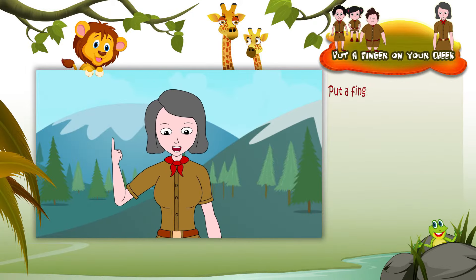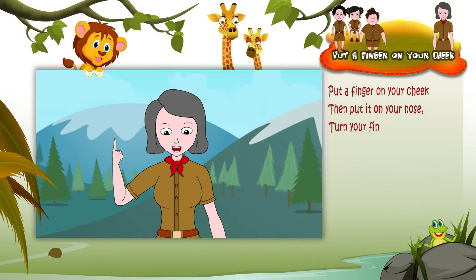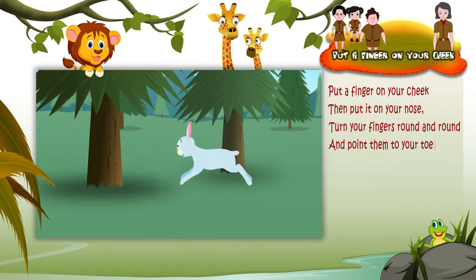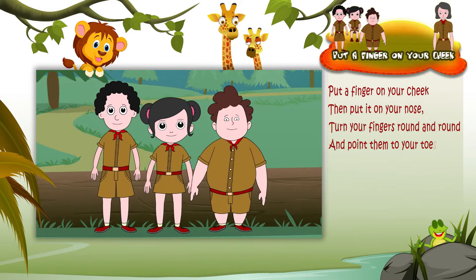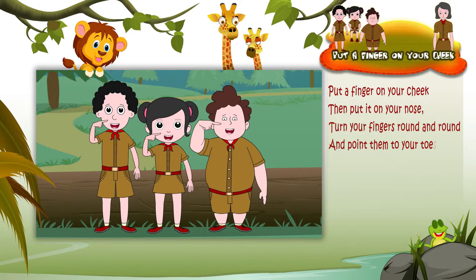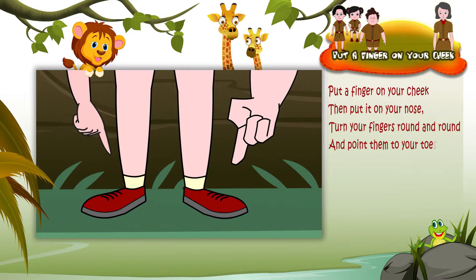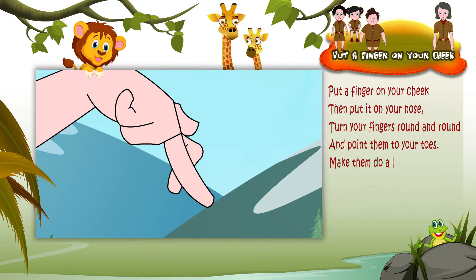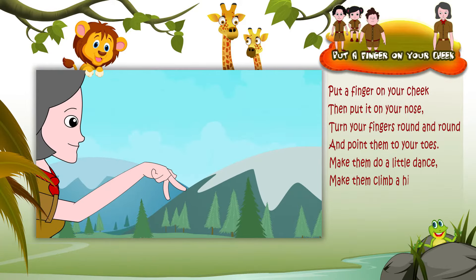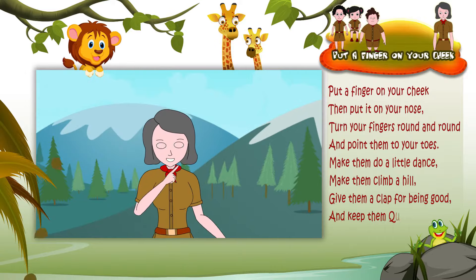Put the finger on your cheek, then put it on your nose. Turn your fingers round and round and point them to your toes. Make them do a little dance, make them climb a hill. Give them a clap for being good, then keep them quiet and still.